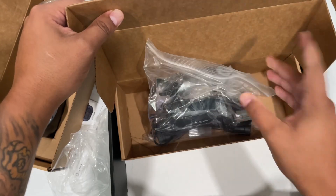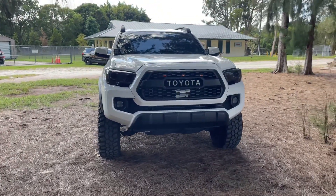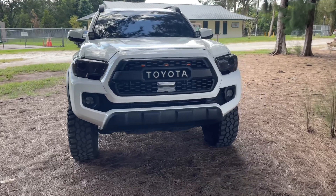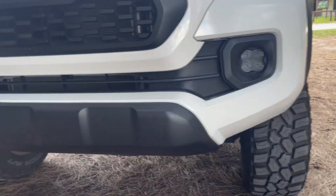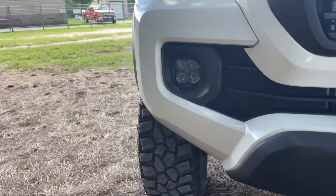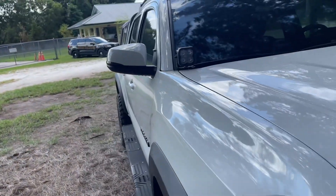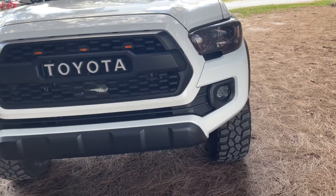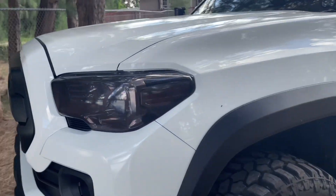Sorry about the background noise — somebody is using a leaf blower in the distance — but as you can see I got everything installed, there and there. I like how they match the Lasfit pod lights.